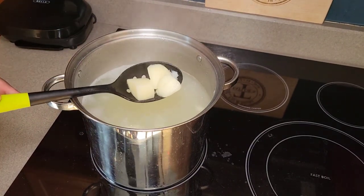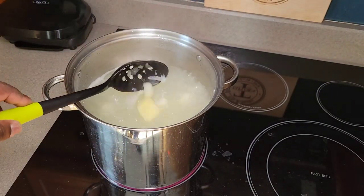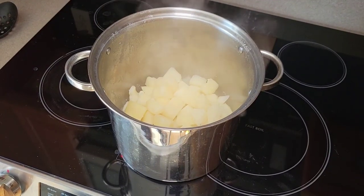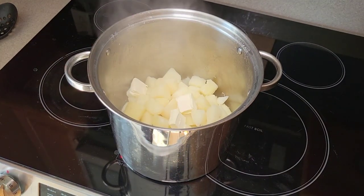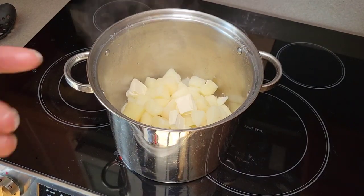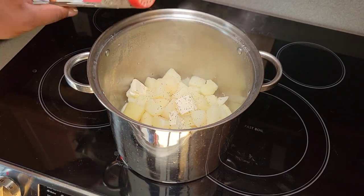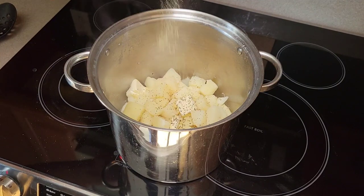Now we're checking on the potatoes — they've been boiling for about 20 to 25 minutes. You want to make sure they're fork tender; check several of them so you don't get any surprises. Once they're fork tender, drain them, then put them back in the pot with just a little of that same water still at the bottom. We're going in with about four to five tablespoons of butter and some black pepper. Taste and decide if you need more salt, but the salted cooking water should have seasoned them well.